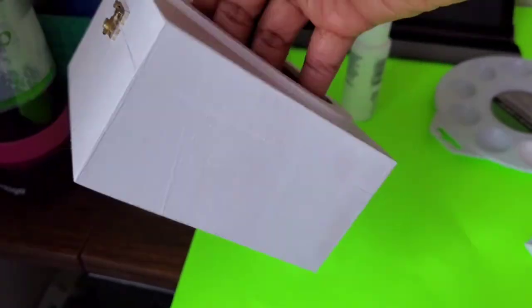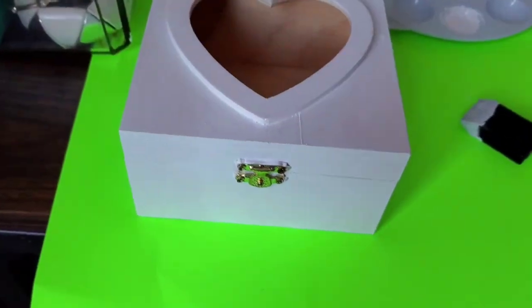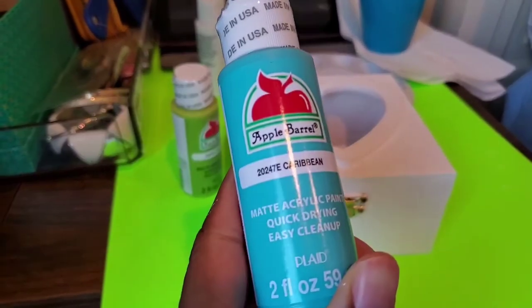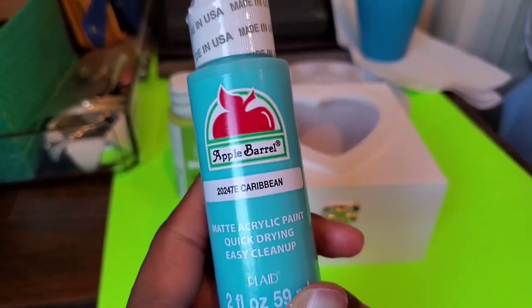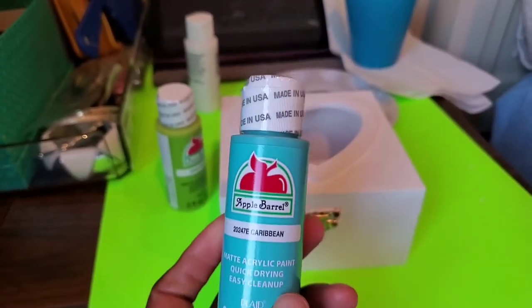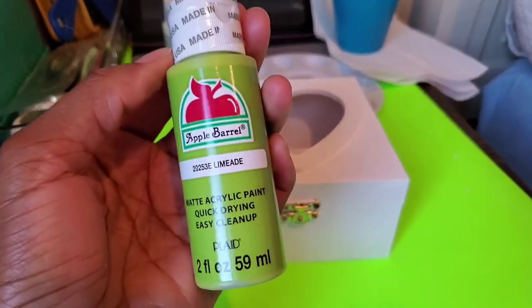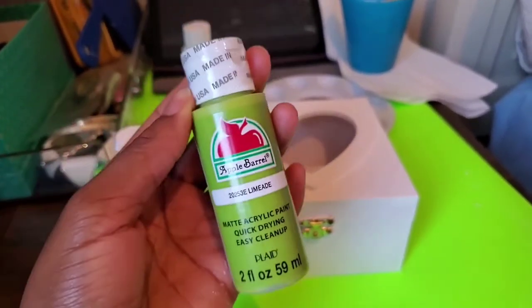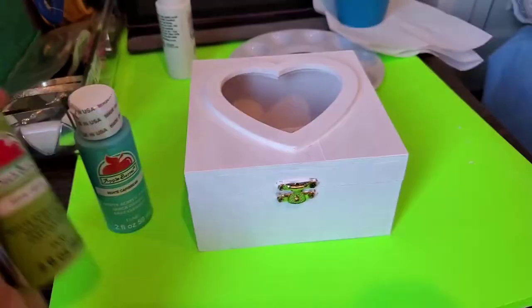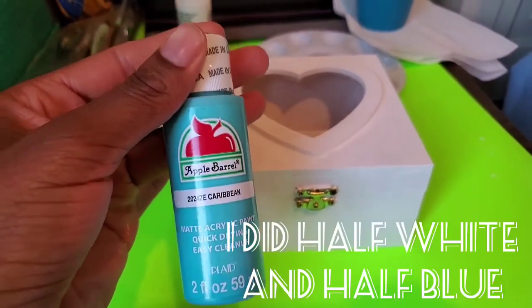So this first coat is finished — all you have to do is go over it a second time so you wouldn't see the wood underneath. I finally decided on a color: I'm going to use this Caribbean blue — well, I'm from the Caribbean, so why not! I'm also going to use this limeade green. The green I'm going to paint inside the box, and the blue is for the entire outside of the box.